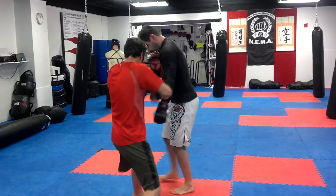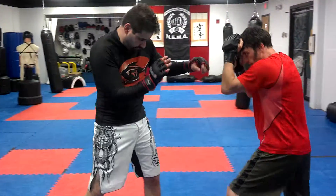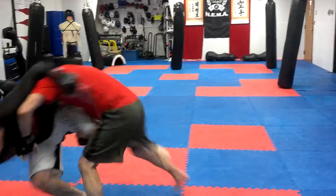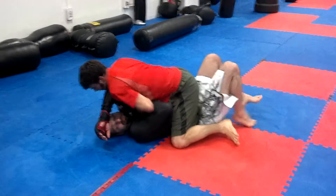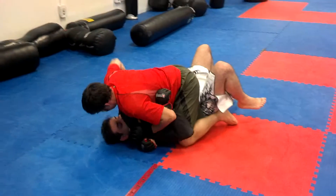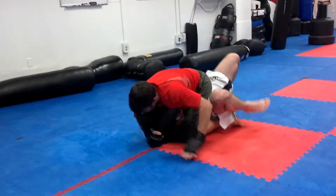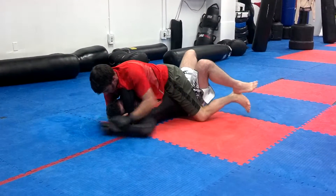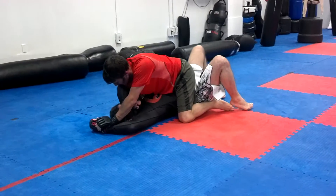Jake and Jean are up. I know I'm certainly waiting for you to get something going on.